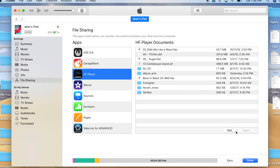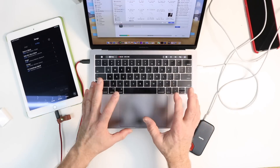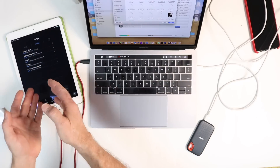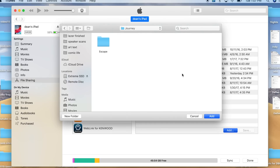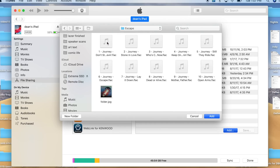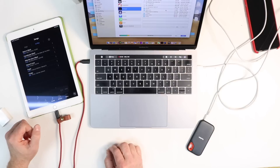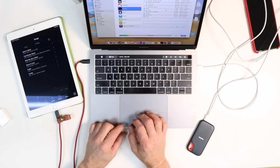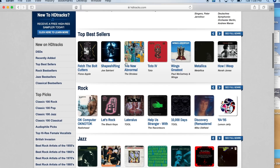To add new music, simply select Add. In this case we're using a SanDisk hard drive that has all our music on it because this does take up a lot of space — you're not going to be able to put a ton of music on here unless you buy the biggest iPad possible. We'll select Journey, the album Escape, pick a song, and select Add. It'll add the file and will now be located on your iPad. A good place to get high-res files is HDTracks.com, where you can purchase all your favorite songs in the best quality possible.